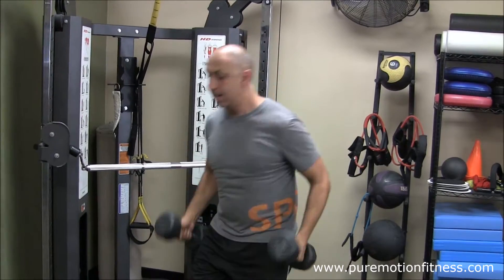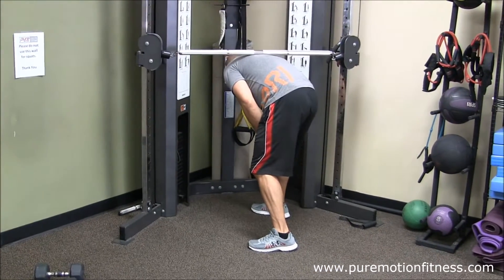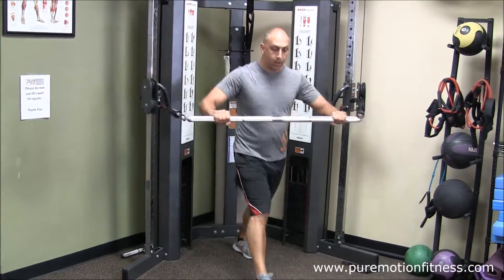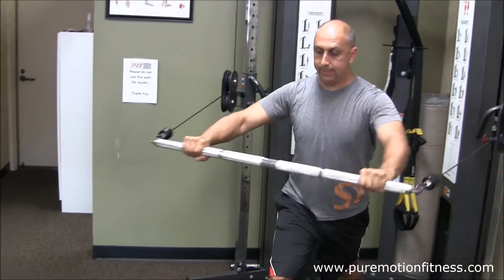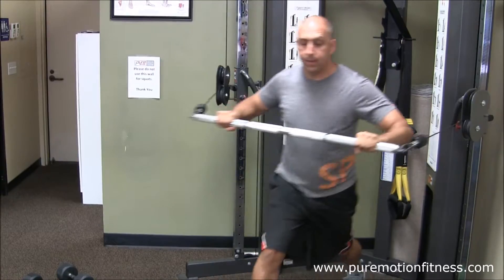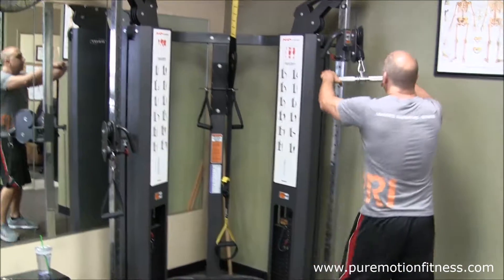Just put those to the side. We're now going to do a chest press with that core stick, making my hands even right here. Two, three... five, six, seven, eight, nine, and ten.